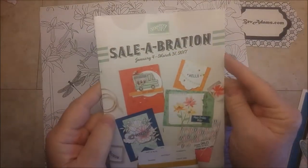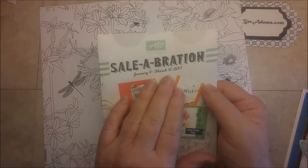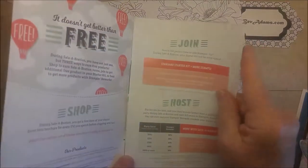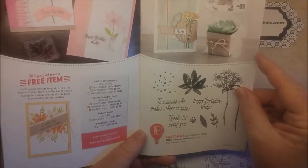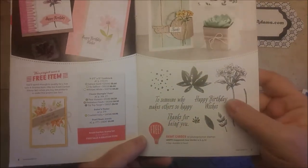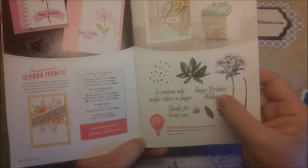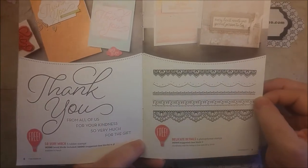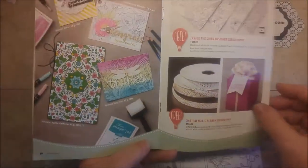You can only get it free with a qualifying order during Sale-A-Bration. Sale-A-Bration is Stampin' Up!'s biggest promotion every year — this year it runs through March 31st. All of the products in this brochure you can get for free. In the U.S. it's with a $50 order, before shipping and taxes, and that's for every $50. So if you have a $100 order, you get to pick two things from this catalog.